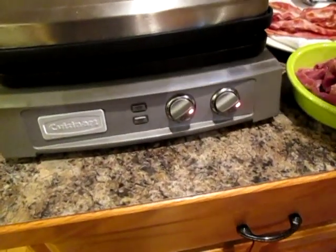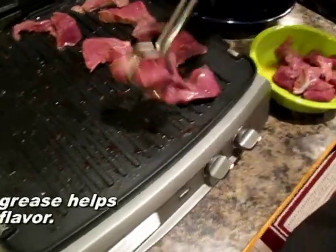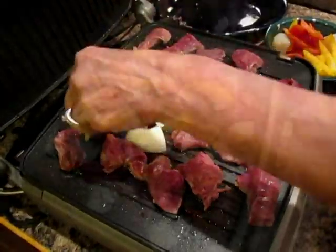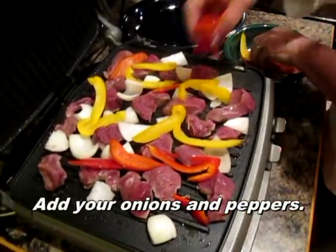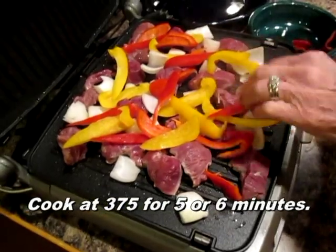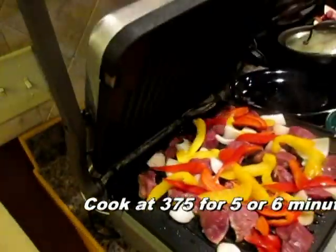I'll turn this up to 375, so we'll wait a few minutes. This is hot enough — you can hear it searing. We're going to add some vegetables and it'll be a pretty color. And it smells really, really yummy right now. Close the lid.